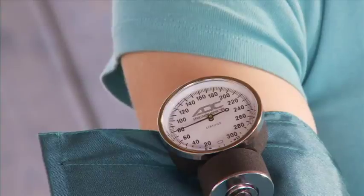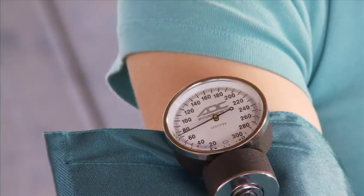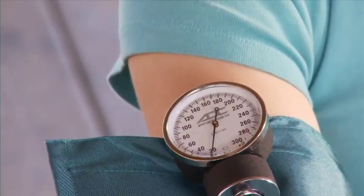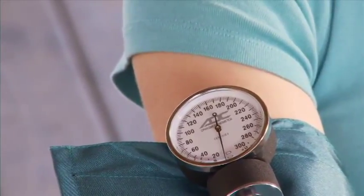With children and some adults, you may hear sounds all the way to zero. In those cases, record the pressure when the sound changes from a clear tapping to a soft, muffled tapping.